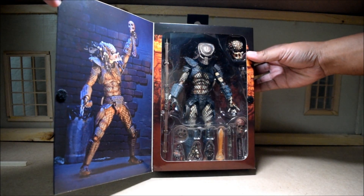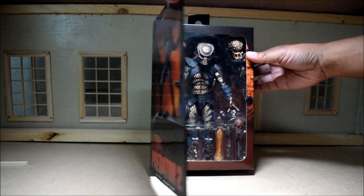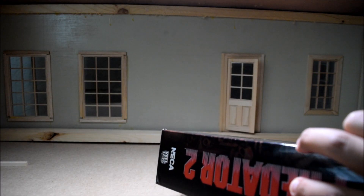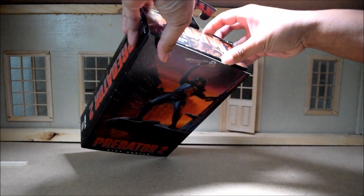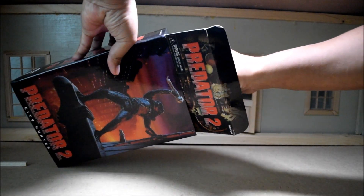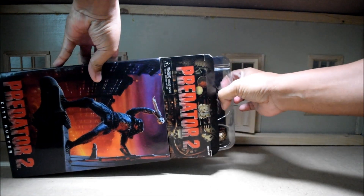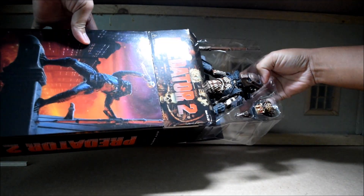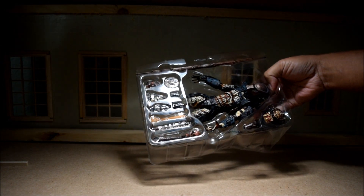So he has all kinds of nice accessories to go along with him. So let's go ahead and open him up. I took the tape off the top, so he should slide right out once I lift the top door here. So here comes the glorious slide. I love doing this. There's probably parts that fell out already. Nice.